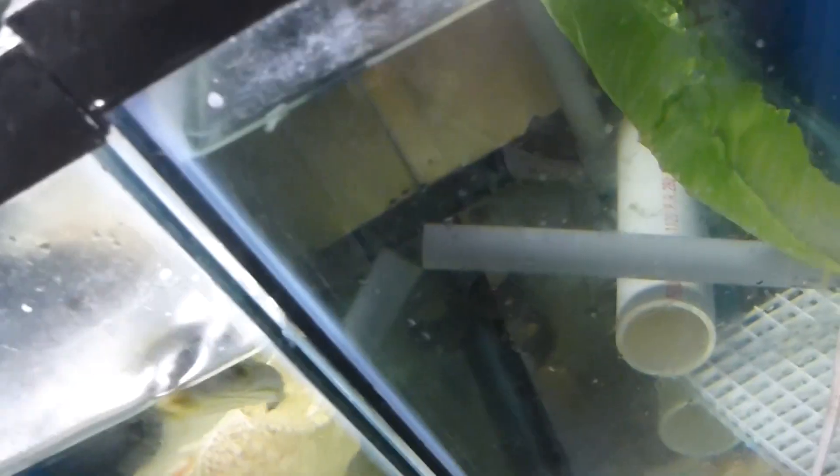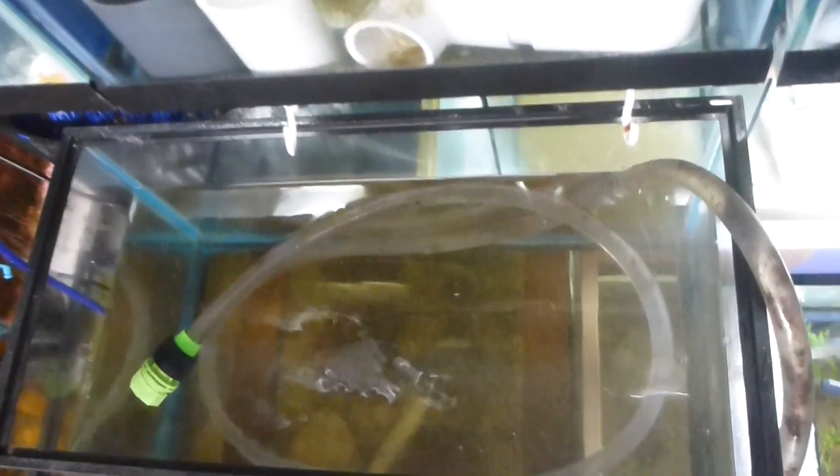And they're going to go in here. They say you want about a low culture amount of about a thousand per liter. Now, I didn't count them and I really have no idea, but it looks about right. See, they got room for swimming and moving and so on. Okay, so we disconnect this - and we got to turn this off.